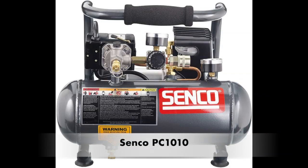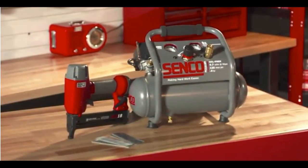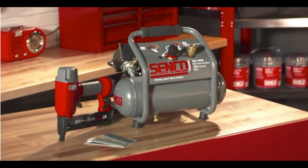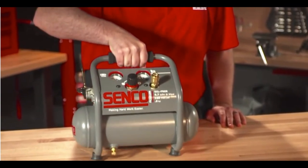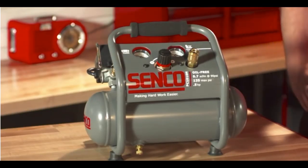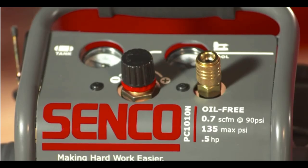The next pick is the Senco PC1010, a one horsepower, one gallon air compressor. It's highly rated and intended for crafting, hobbies, home improvement, and renovation. With a one-gallon capacity and low peak horsepower, it's much lighter than most air compressors — light enough to be considered portable.